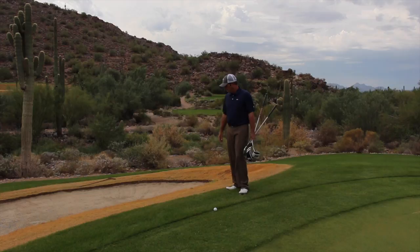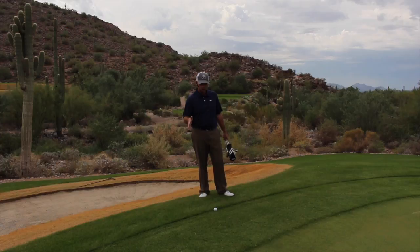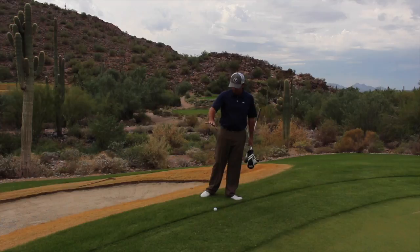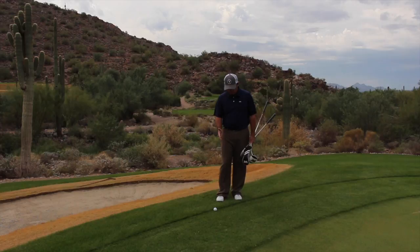Okay, so here's our situation. My ball has rolled up against the fringe. We're in Arizona at the Silverleaf Club in Scottsdale — putting green, a little fringe, and then a collar of ryegrass that's just kind of built up. It's created a ledge. I've got to get the ball going this direction, make contact through kind of a sticky situation, and I only have maybe 20 feet to the pin.